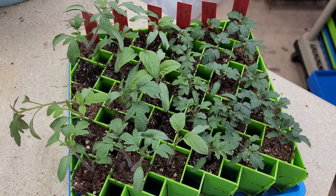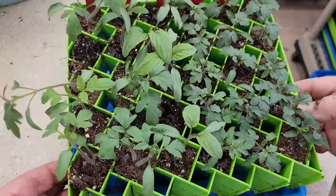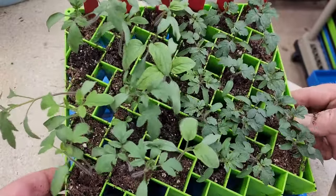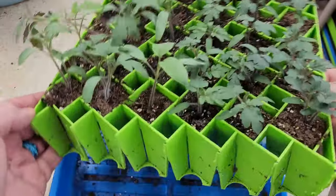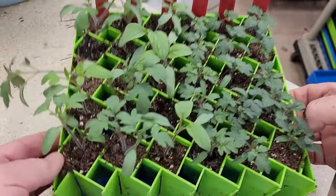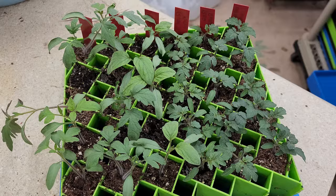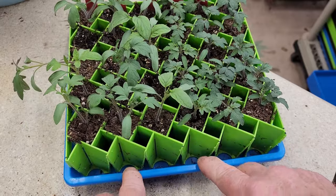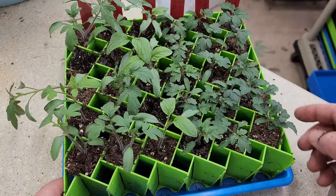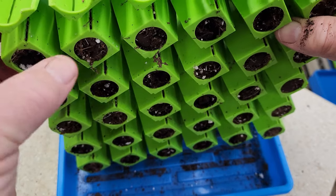When these seedlings are growing, they don't get as root bound as they would in a traditional 72-cell seedling tray. These are originally 10-by-20 and fit a 10-by-20 tray, but the way I grow, I've cut them in half and they fit perfectly into the Bootstrap Farmer 10-by-10 tray with no holes, which allows me to add water into the bottom without it leaking all over the place.